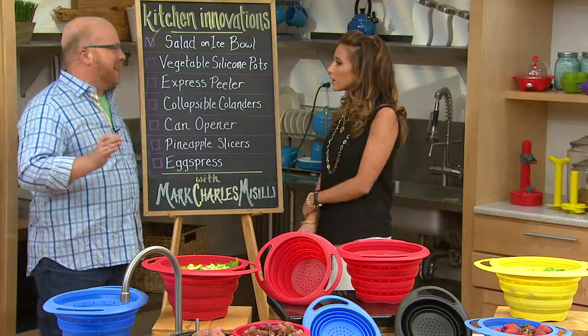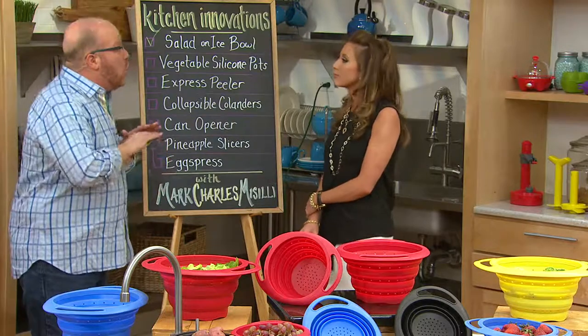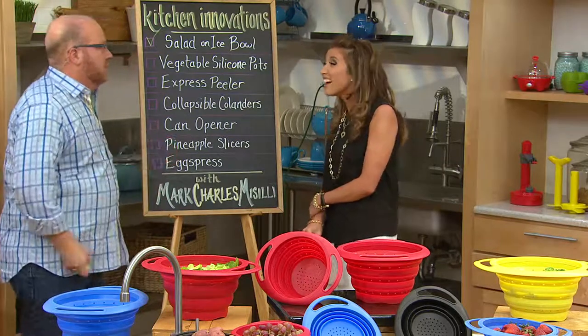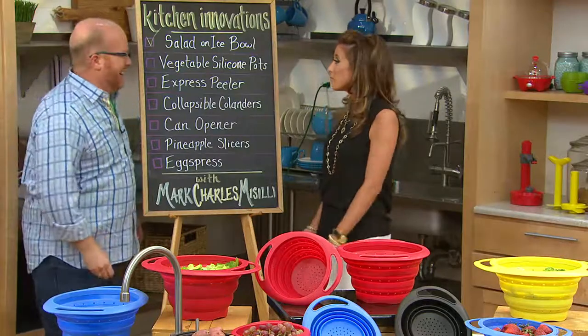I've been here 15 years and everybody has to have this can opener. It is the number one kit, period. It's a better way to do something we all need to do. And who knew you could love a can opener? This is what I love about QVC. That I promise you.